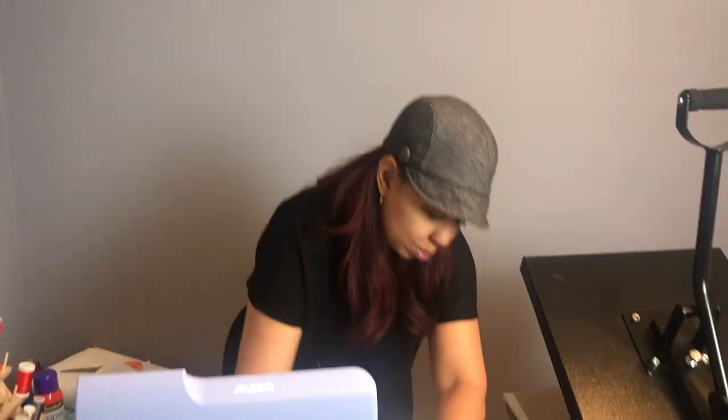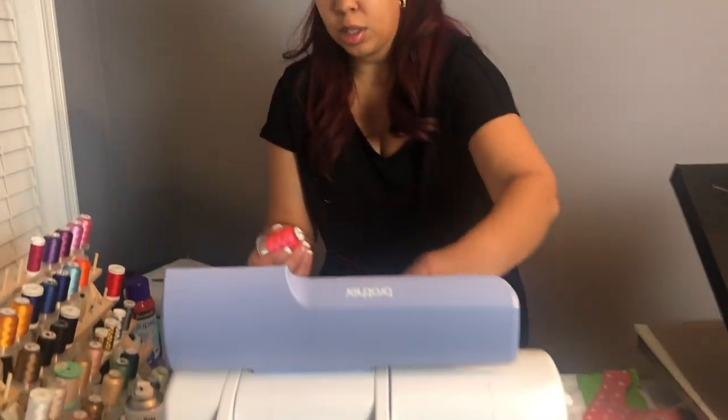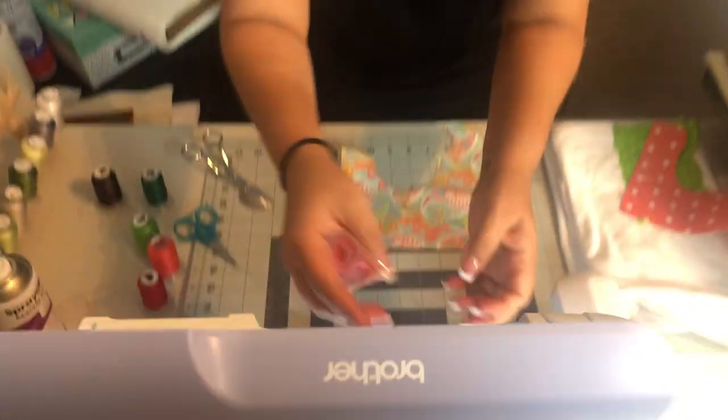Now it's prompting me to do the boots that are under the apple, so I'm going to go ahead and change my thread.